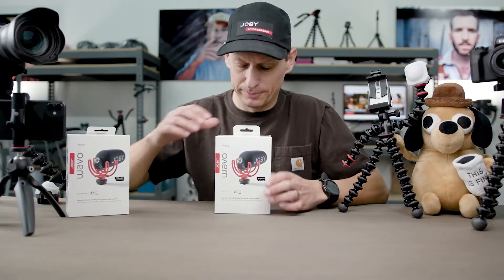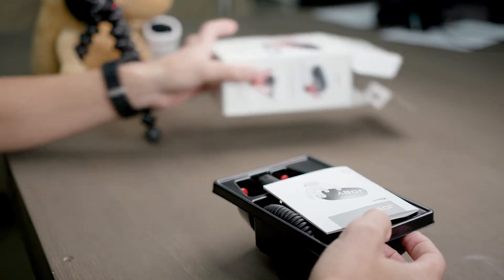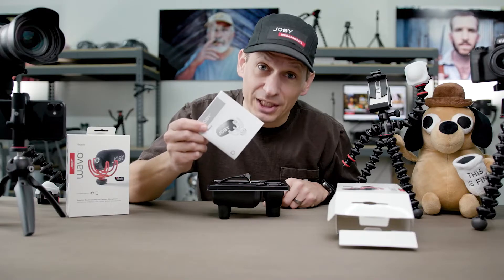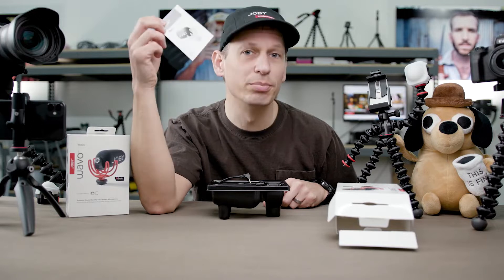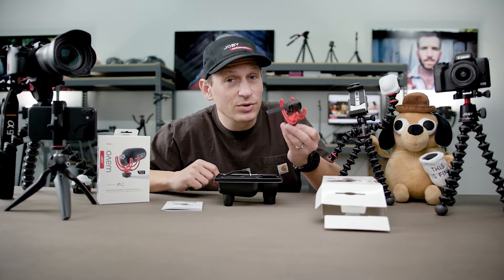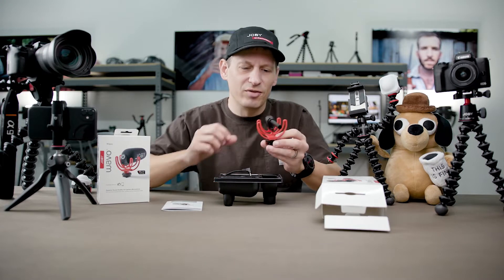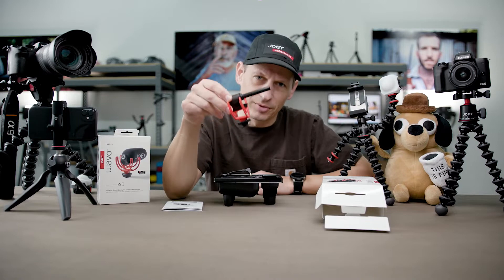So let's have a look inside. Straight away, you've got your instruction manual — I know you guys don't generally open these, but do so. Check out that. That's not something you guys have seen before. This is a unique Joby-designed product from the ground up.